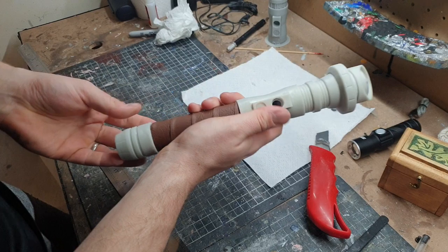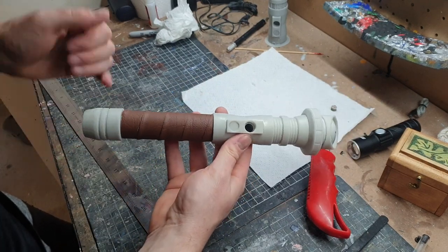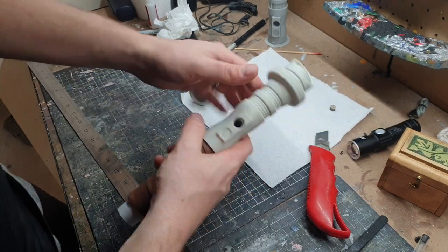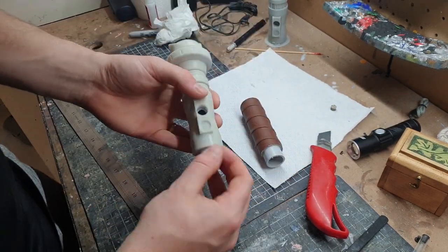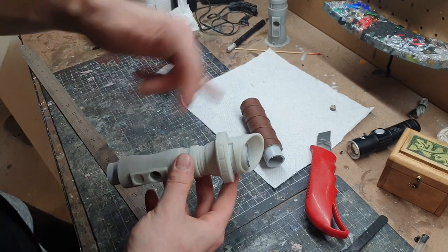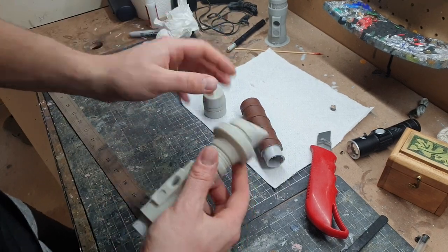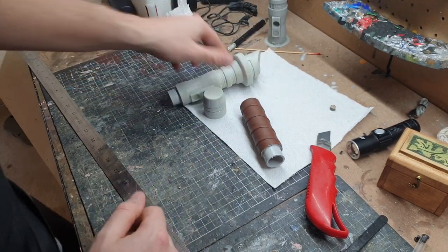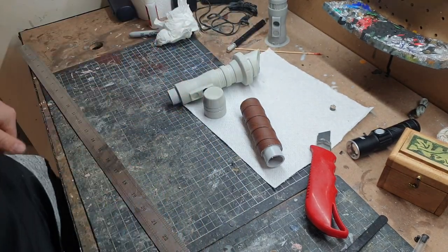Now it's time to paint the pommel, midsection, and emitter. I'm going to block off the inside so I don't want paint getting in there, then start with a layer of primer. Always prime first — so let's get to that.